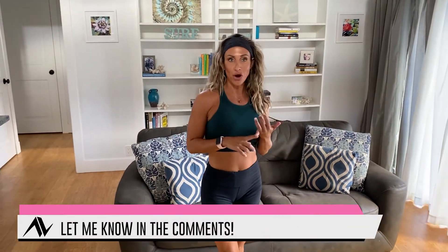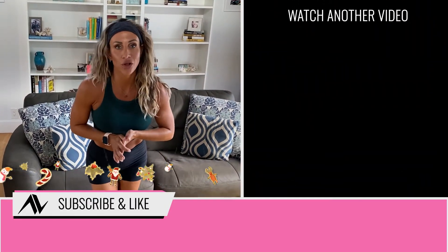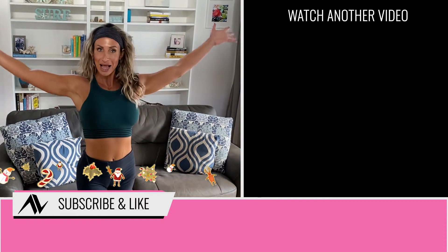Repeat the circuit two to three more times like I said. I hope you guys enjoyed the workout — please drop me a comment and let me know if you tried it, if you liked it, and how you felt. If you have any suggestions or topics you want me to cover on my YouTube channel, leave them for me. Happy holidays!